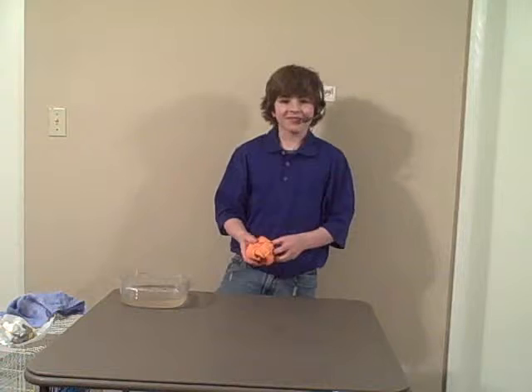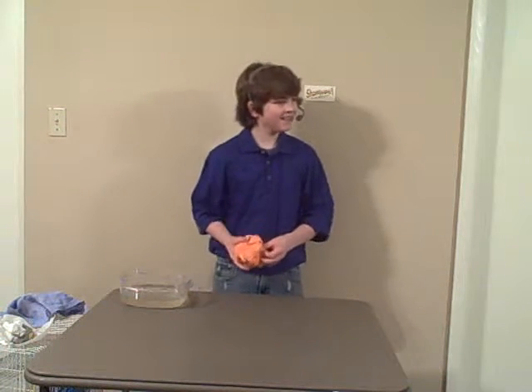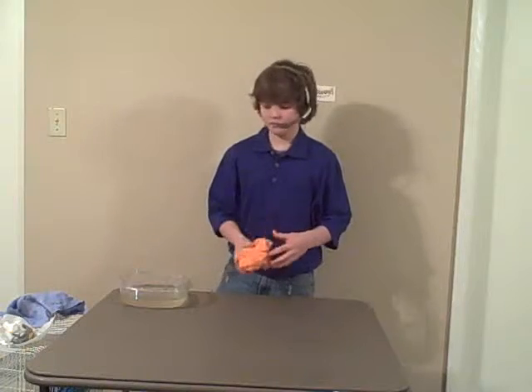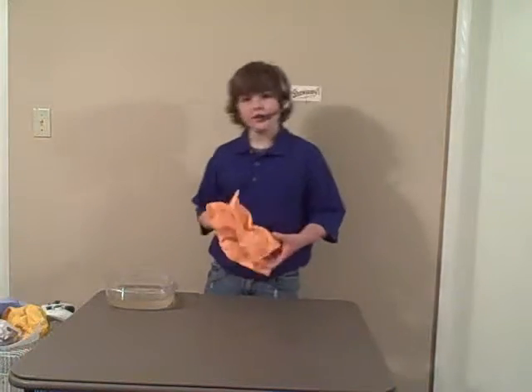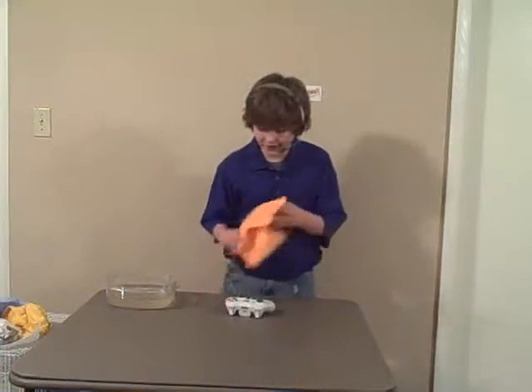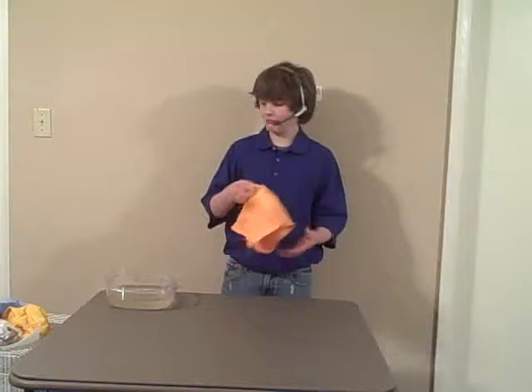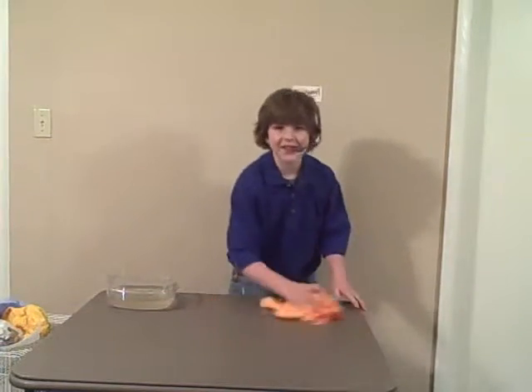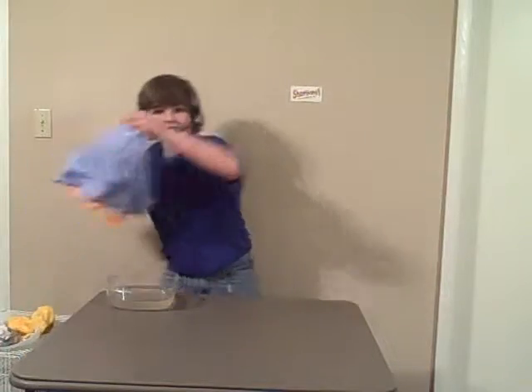Up and down. Use it on Xbox 360 controllers. Use it on tables.